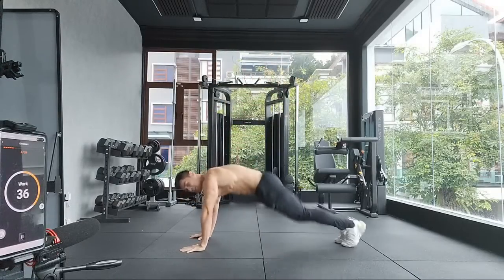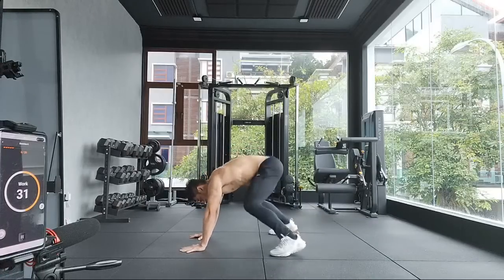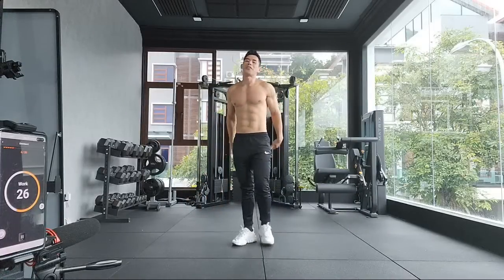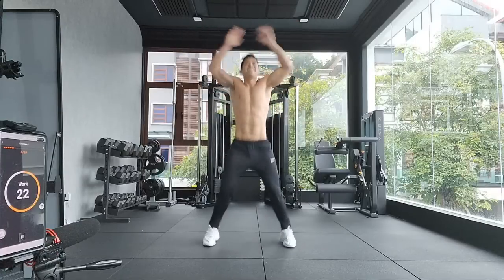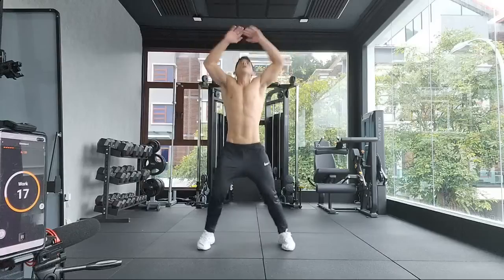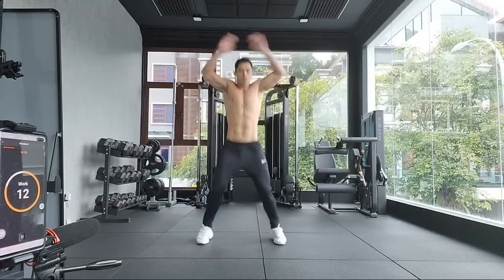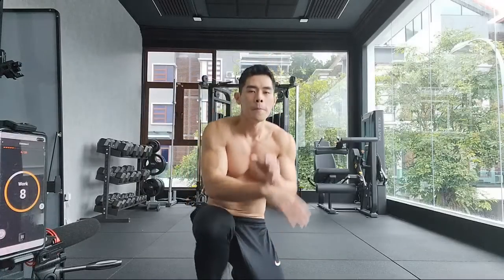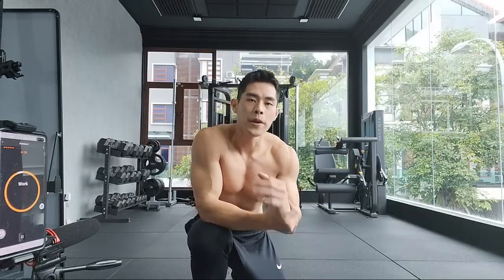Follow along or sit back and enjoy — follow me, enjoy with your popcorn. It's okay, I don't mind doing the work because I love training. Feel free to follow along. When I do, you do — follow my pace. And of course, turn on your favorite music. No music here because of copyright issues.